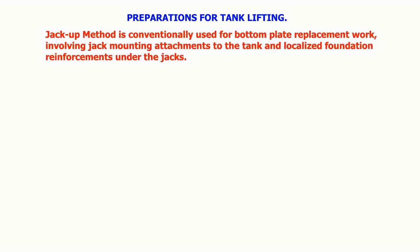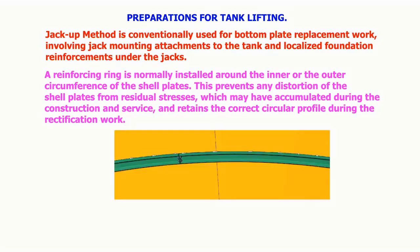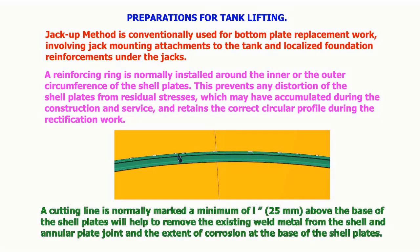The jack-up method is conventionally used for bottom plate replacement work, involving jack mounting attachments to the tank and localized foundation reinforcements under the jacks. A reinforcing ring is normally installed around the inner or outer circumference of the shell plates. This prevents any distortion of the shell plates from residual stresses accumulated during construction and service, and retains the correct circular profile during rectification work.